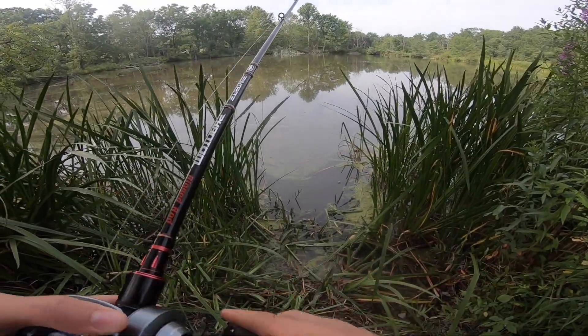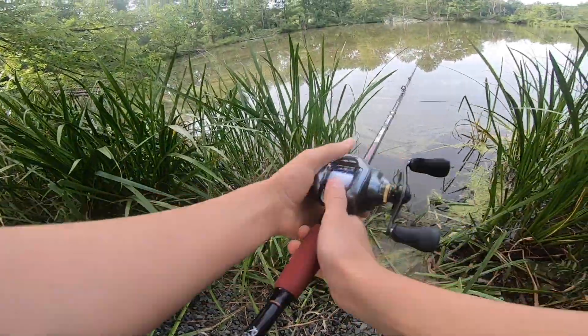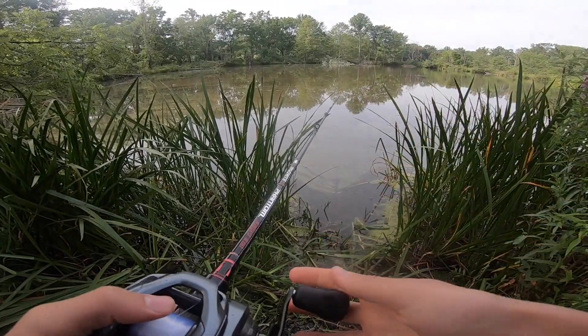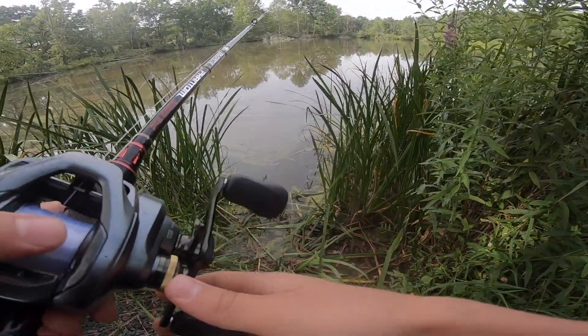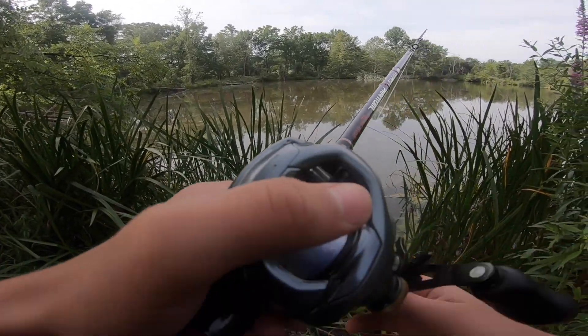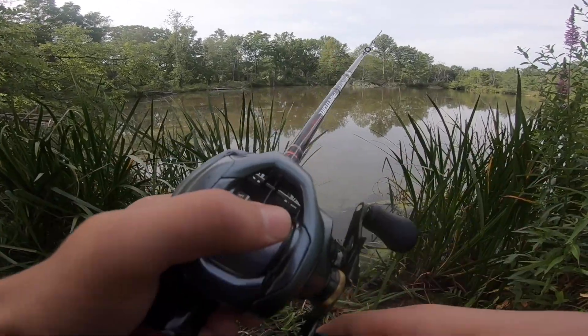Whenever you're fishing with a crankbait or top water, I think it's important to have a follow-up bait. A lot of times fish will kind of miss your bait on a top water or crankbait, and then you throw something slower moving — like a wacky rig or a jig — and a lot of times that fish will eat it. Let's see if this one does right here.